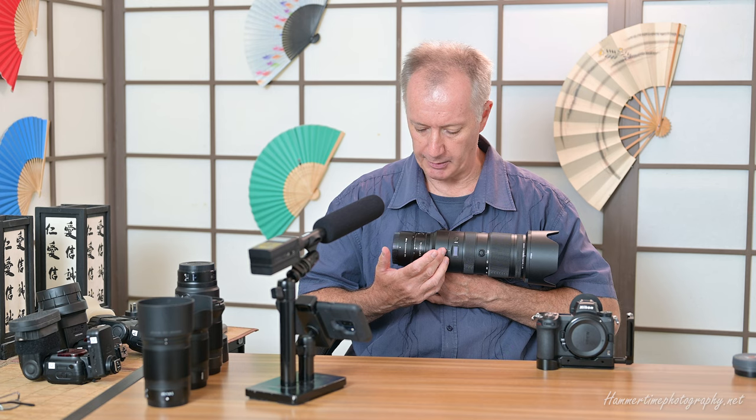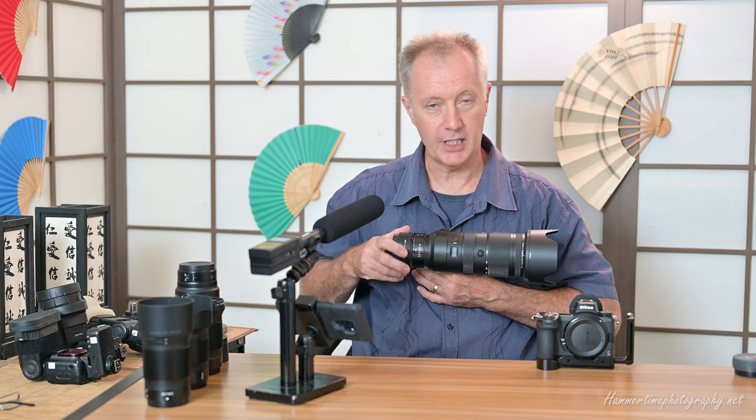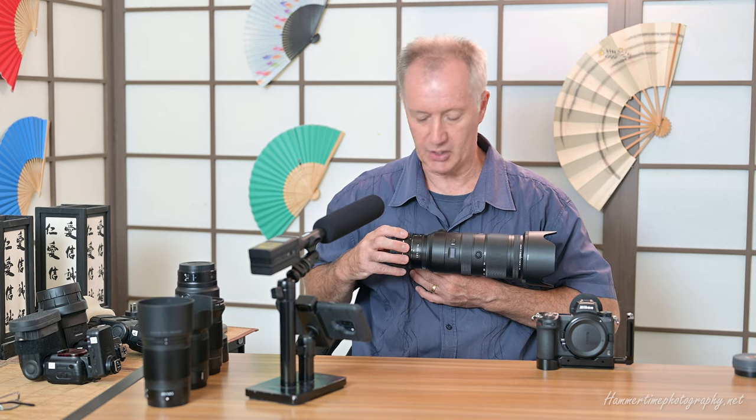I'll be holding it close to my body and face because I've got a shallow depth of field here on the camera and it may not come into focus otherwise. So just bear with me if you see me constantly pick things up and put them into my chest — it's really for your benefit so you can see what's going on. Here we have the 70 to 200 2.8 zoom, and here we have the converter attached to the back of it.